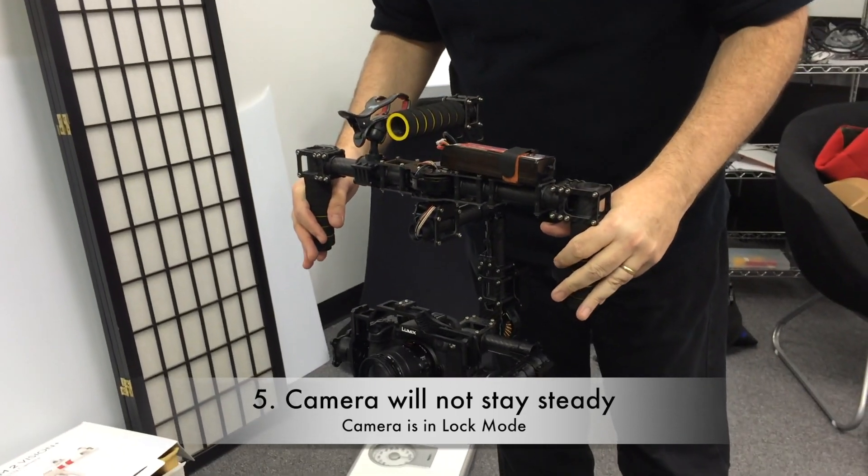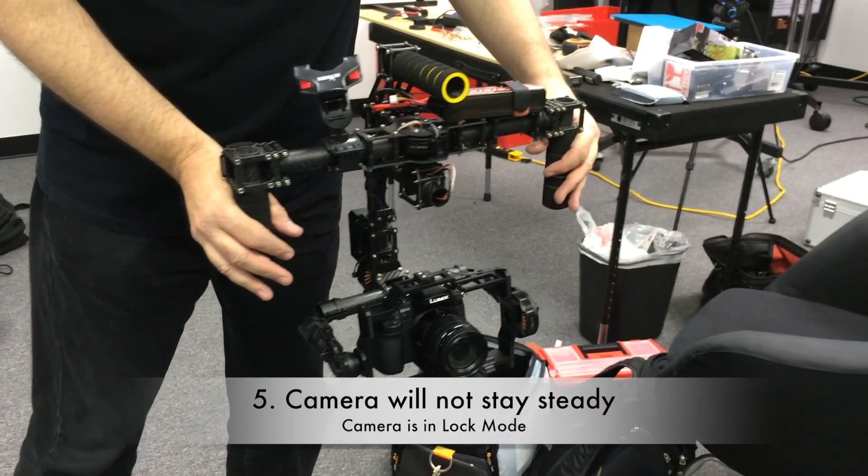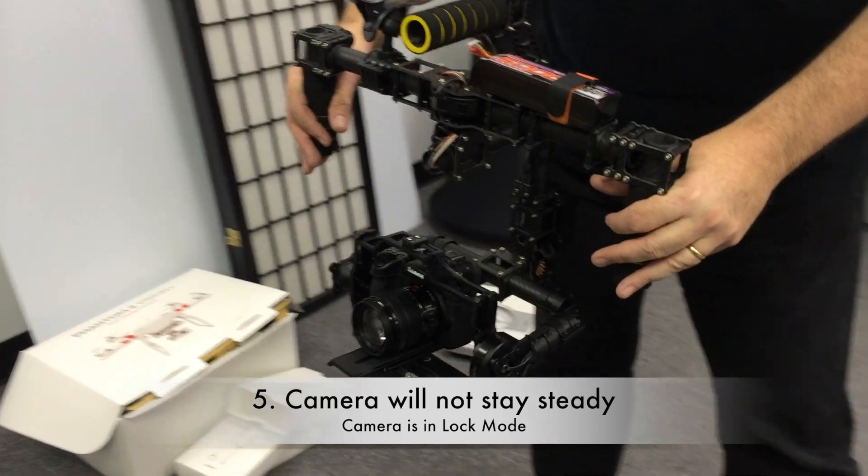Okay, so now we're gonna move it, and the camera is going — moving side to side. Is that showing up in the video?